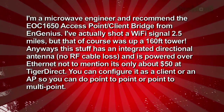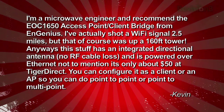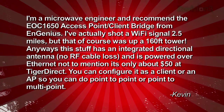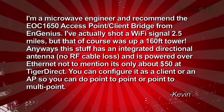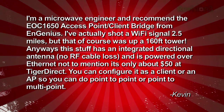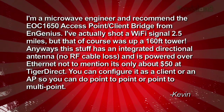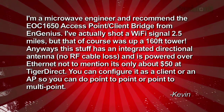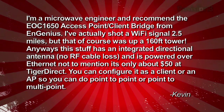Finally, we've got a microwave engineer who wrote in, recommending the EOC-1650 Access Point Client Bridge from Ingenius. They make nice stuff and it's cheap, too. He's actually shot a Wi-Fi signal two and a half miles, but that was up a 160-foot tower — that way, the curve of the earth doesn't get in the way. This unit has an integrated directional antenna, no RF cable loss, and it's powered over Ethernet — and it's only about 50 bucks at Tiger Direct. You can configure it as a client or an access point, so you can do point-to-point or point-to-multipoint.